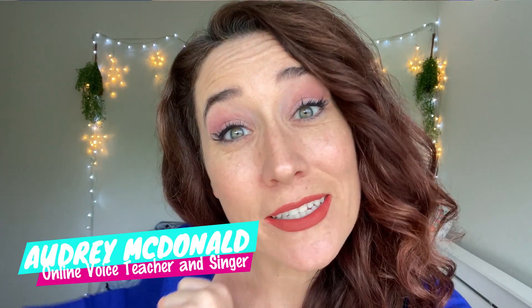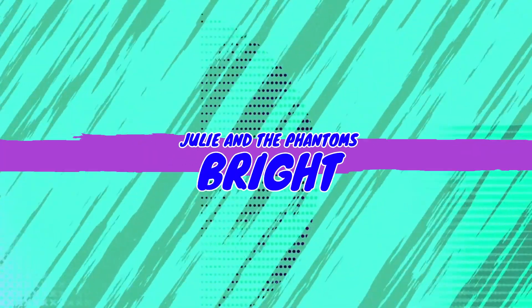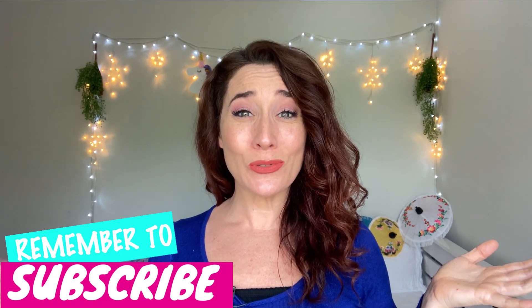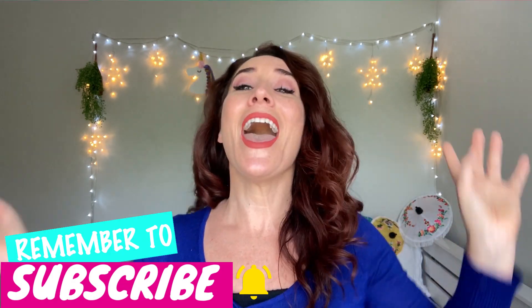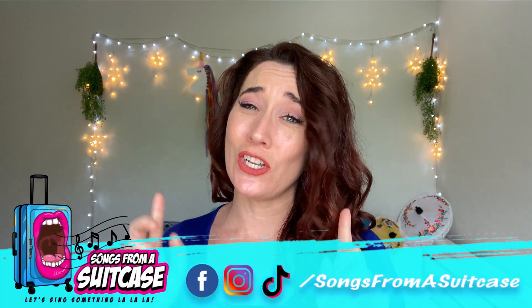In this video, I'm going to break down, react, and review Bright from Julie and the Phantoms. If you are new to my channel, be sure to like, subscribe, and hit that little bell icon because I come out with a new video every single day teaching you how to sing.